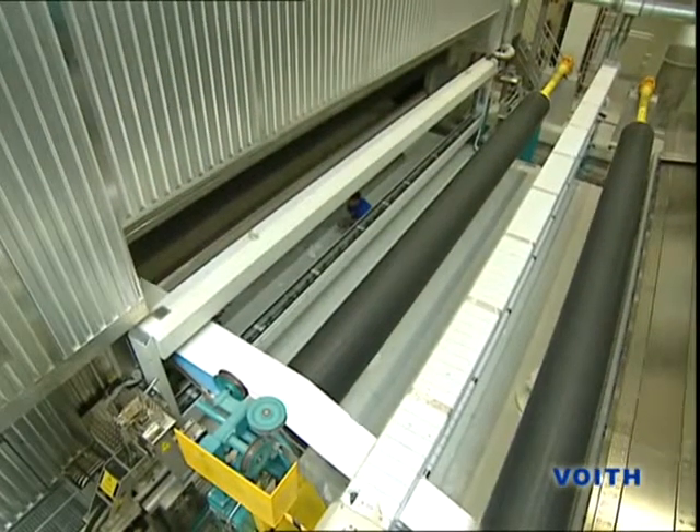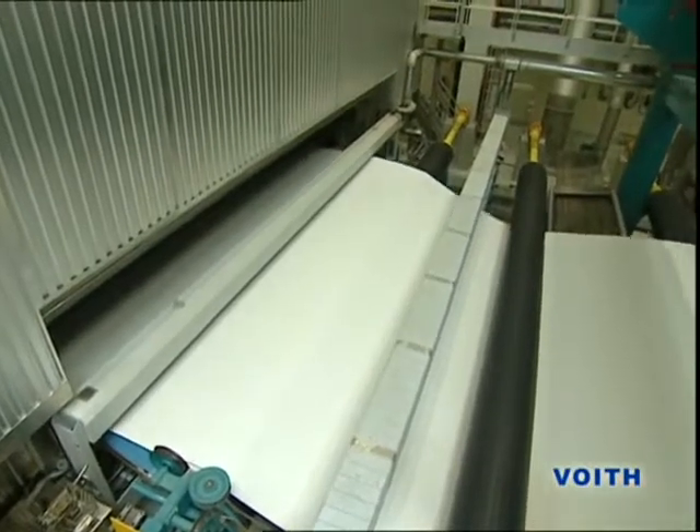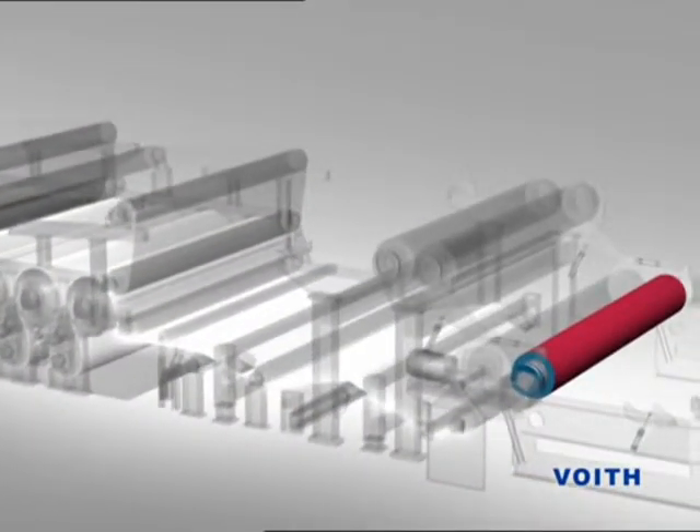As soon as this tail reaches the reel and runs off into the fourth broke pulper, the high-pressure water jet that cuts off the tail is guided to the drive side and thus the paperweb runs full width at the rewind.